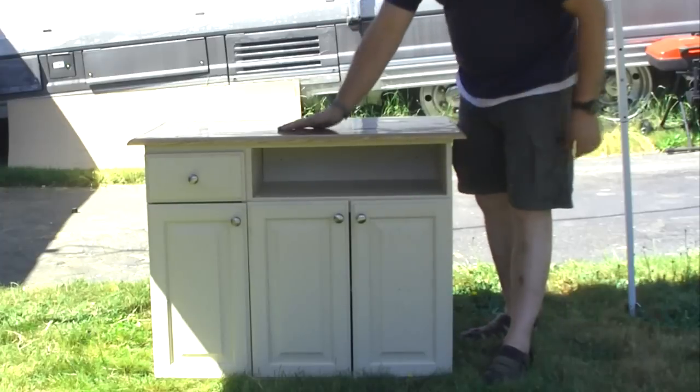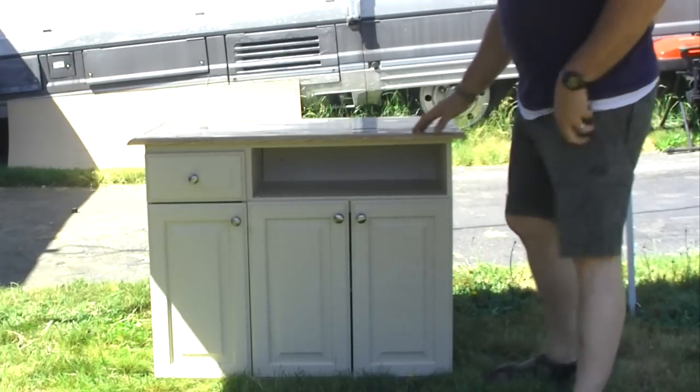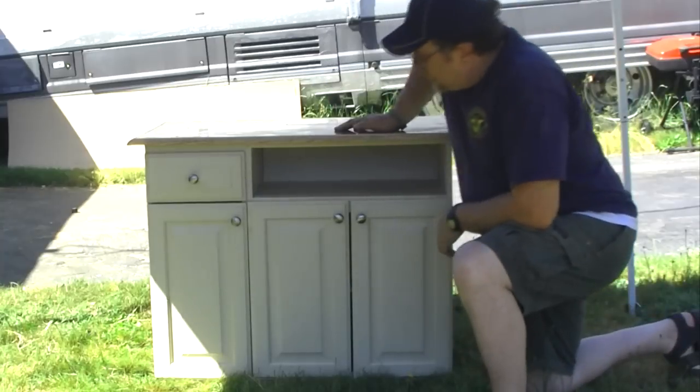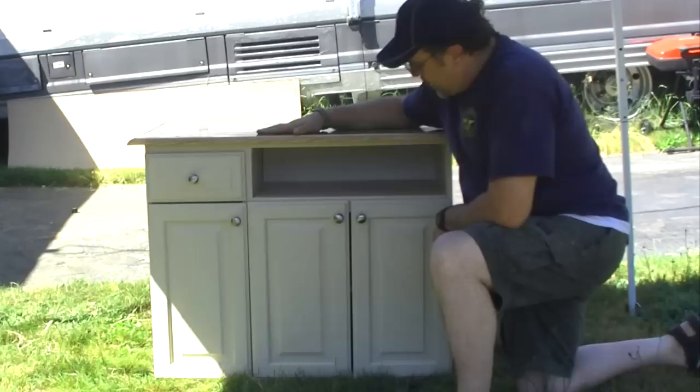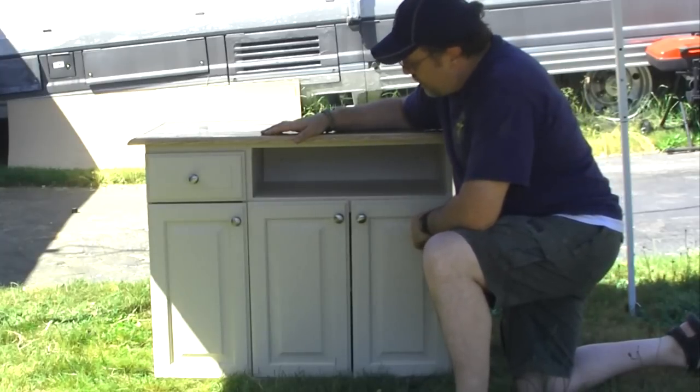These are all brand new knobs. What I did with this is I painted the unit so that it would be a nice color inside of our RV.